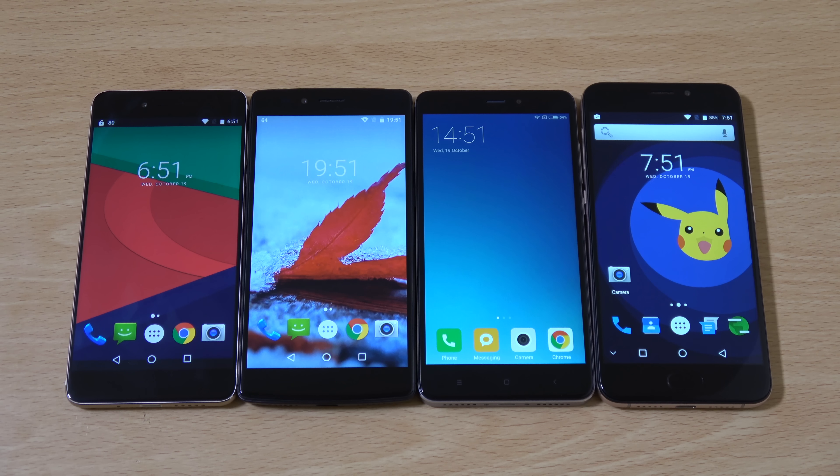Hey guys, so I want to do a quick comparison review here with the entry-level handsets that you can get with Android. These are from brands that you may not have heard of but bring very nice specifications to the table.